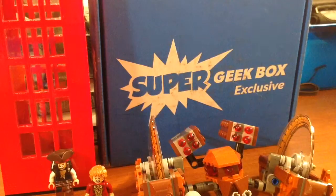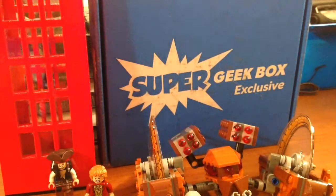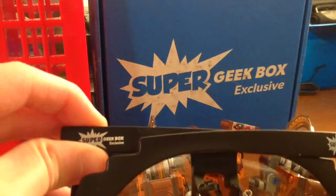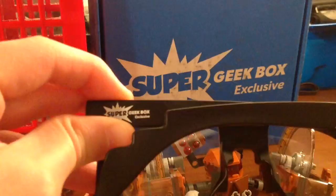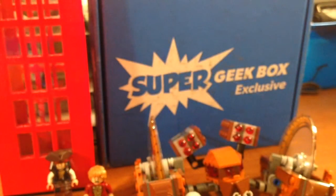We have some sunglasses — they're little sunglasses, I guess. Those are kind of cool. That's the second pair of sunglasses I've gotten; I got some from Loot Crate. They have Super Geek Box exclusive on the back of them, so that's cool.